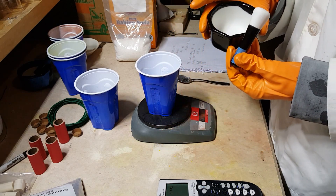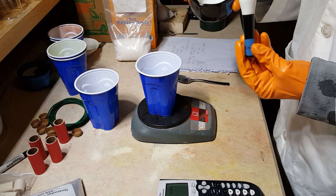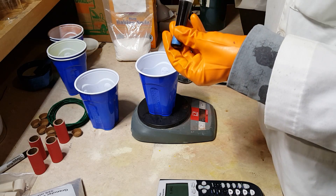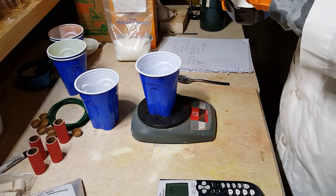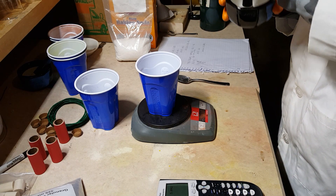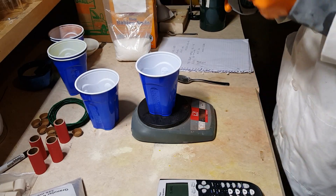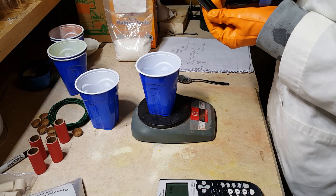Now, word of advice here: never, ever, ever grind fuels and oxidizers in the same mortar and pestle, even after you wash it out. Buy a separate mortar and pestle for fuels and oxidizers, because some of these mixtures are friction sensitive. If you grind your mixture together or have a bit of residue in there, you could accidentally ignite your mixture by friction sensitivity, which is obviously bad news. That's ground up much more finely, so we'll have a faster reaction this way.